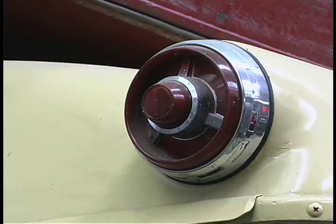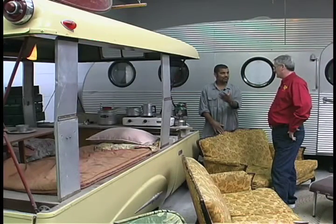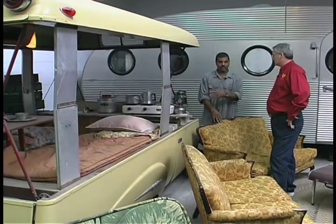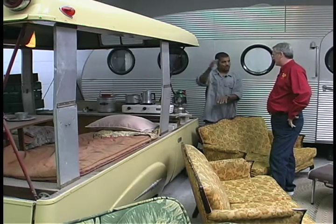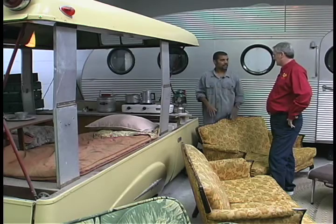I noticed it has 54 Ford taillights. Probably Ford sold accessories and he bought those pieces. Now Ford did make an accessory too — something like this — a fiberglass trailer with a boat on top of it. The boat was actually the roof. You take the boat off, put it on, and then there was a little canvas top so you could go in and sleep and be out of the elements.